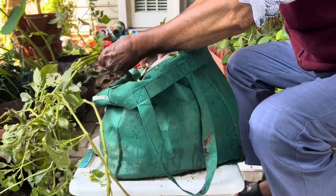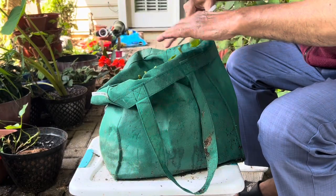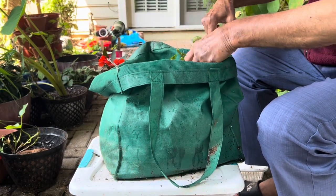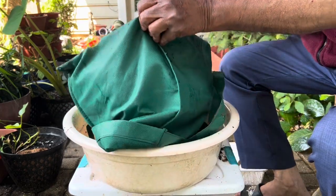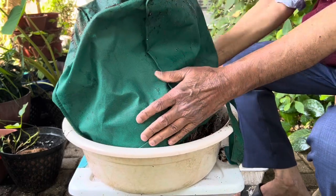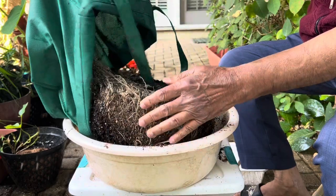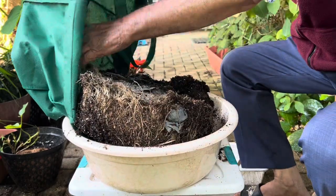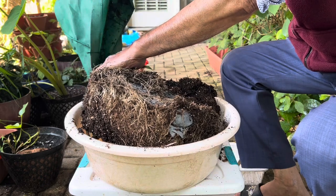First you have to cut down all the foliage, and after that take a big container and turn the bag around and put all the dirt and potting mix into that container. Then start scratching it with some tool or with your hand to see if any potatoes are there.